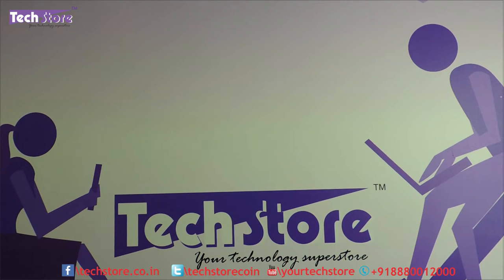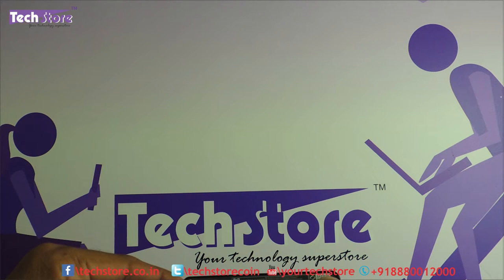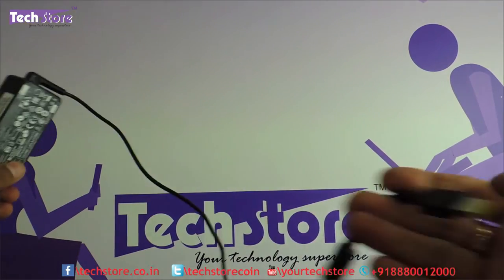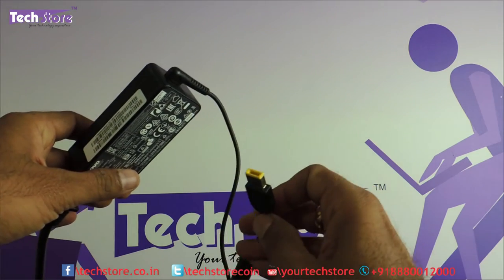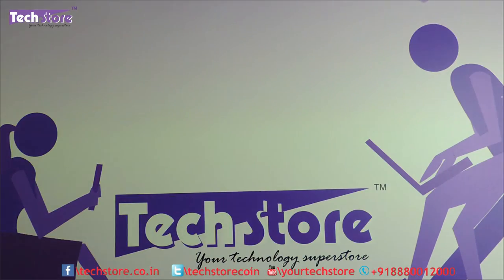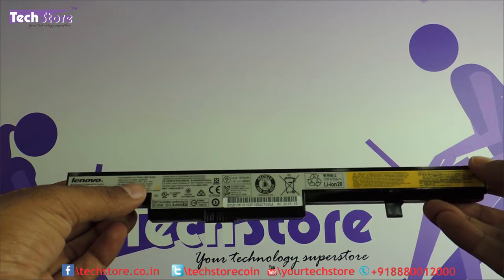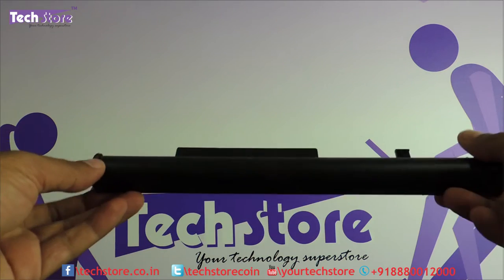Let me show you the adapter first. It comes with a 20 volts, 2.25 ampere, 45 watt adapter, and the charging pin connector is a standard Lenovo USB type pin. The battery is a 4-cell lithium-ion battery with power ratings of 32 Wh, 2200 mAh, and 14.4 volts. This will give you a backup of not more than around 4 hours.